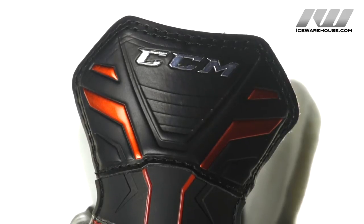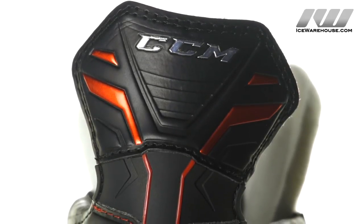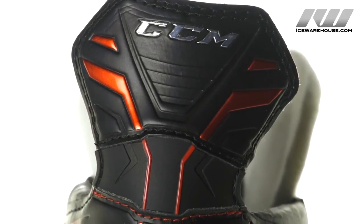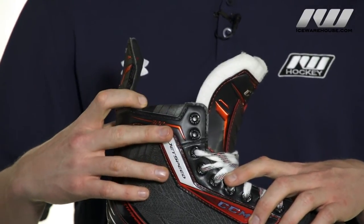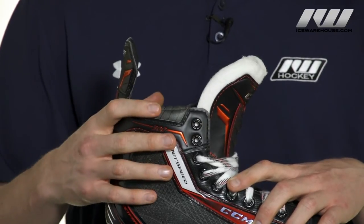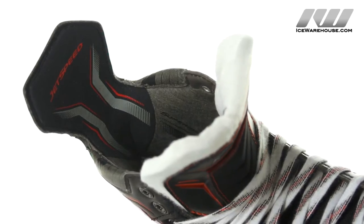New for this year we're going to have a double stitch tender guard — CCM went ahead and listened to feedback and felt like that was an area they could improve on for more durability. As far as comfort goes, we're going to have their smooth contour comfort pads on both sides here, which are going to give you some relief in those high ankle abrasion areas.